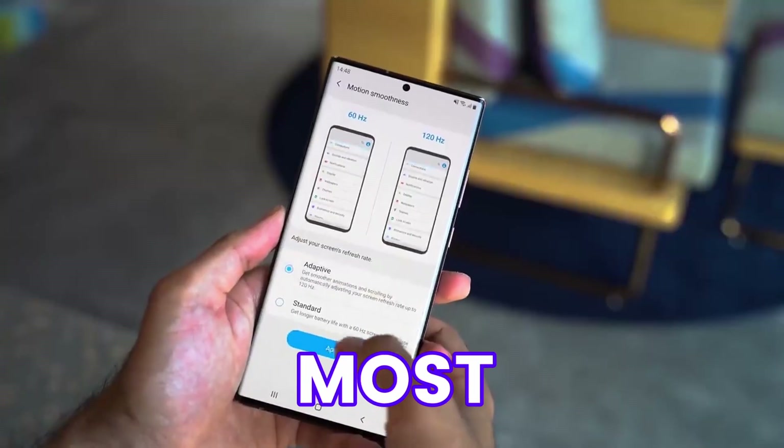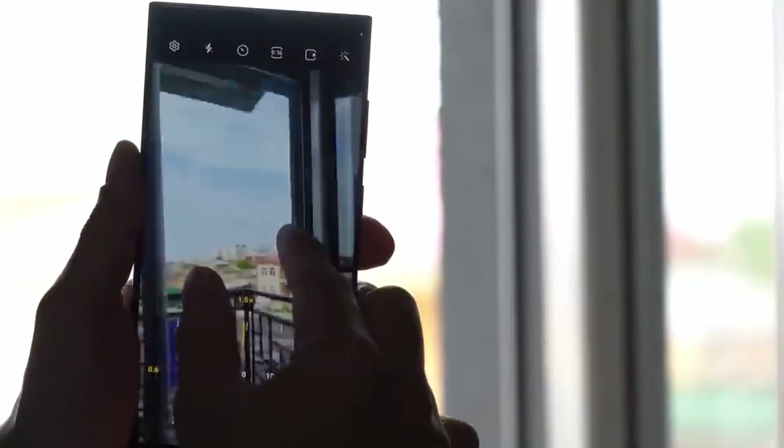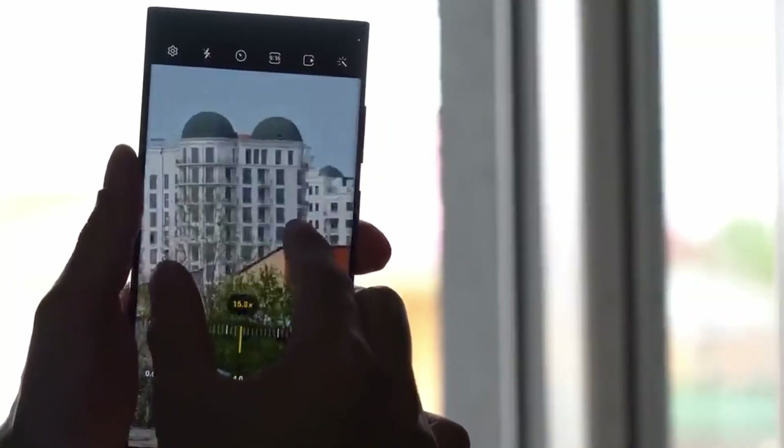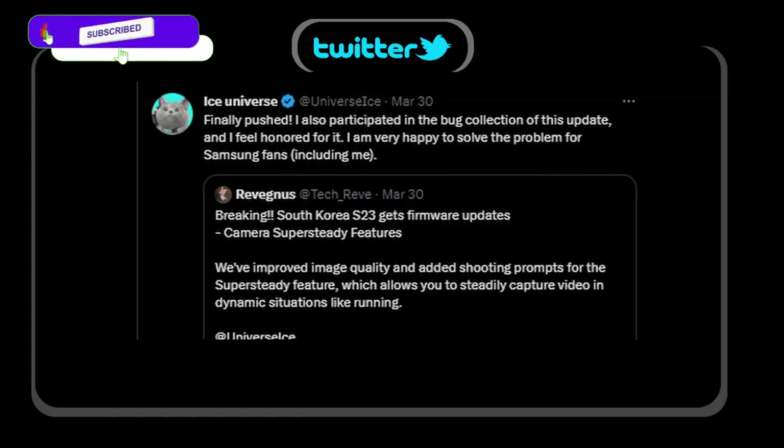Stability has been improved for camera movements introduced through other routes. This is one of the most detailed updates we could see on the S20 Ultra since its launch, and those who are facing any camera issues should be fixed. Even Ice Universe stated that he participated in the bug collection for this update.